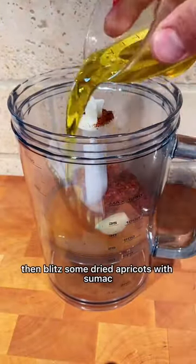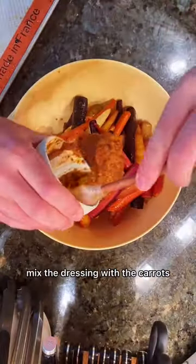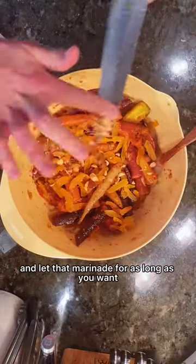Then blitz some dried apricots with sumac, chili flakes, olive oil, and lime juice until blended. Mix the dressing with the carrots and let that marinate for as long as you want.